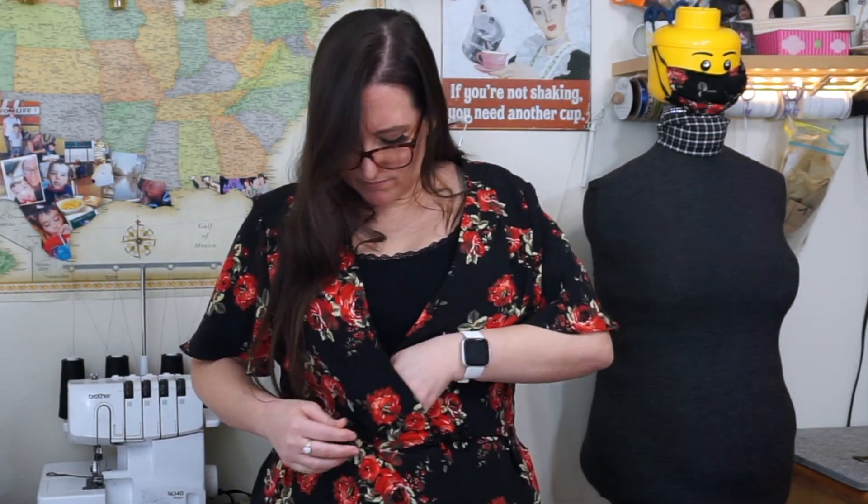I feel like it's fairly slimming on me. If I turn sideways I'm a little bit conscious of how big I am around the middle, but it's not too bad — it's a relatively flattering dress. I'm glad that I made it and I'm glad I have it.